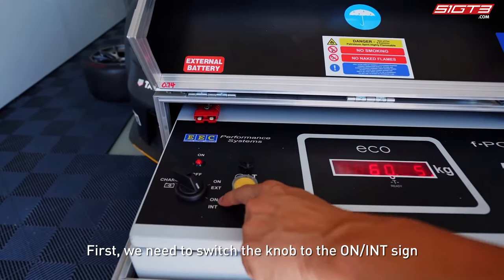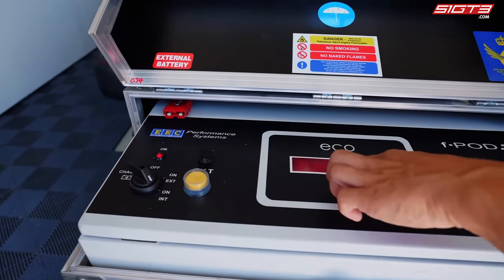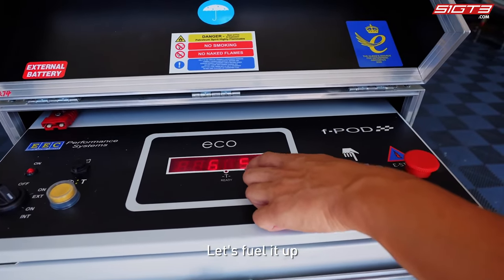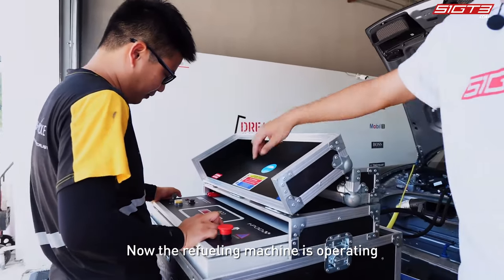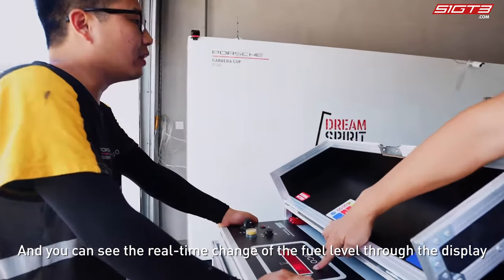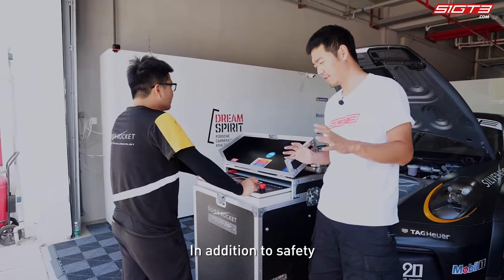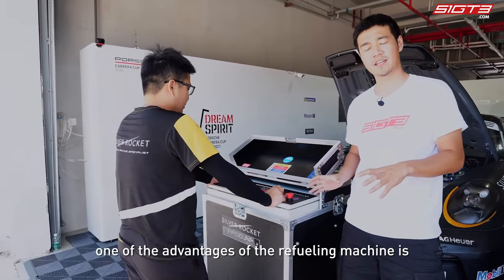Our technician will now start the refueling process. First, we need to switch the knob to the ON position, and at the same time it will show the current amount of fuel in the tank. The refueling machine is now operating, and you can see the real-time change of the fuel level through the display.